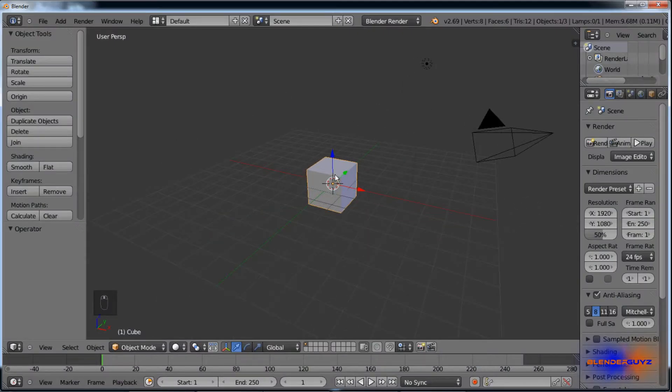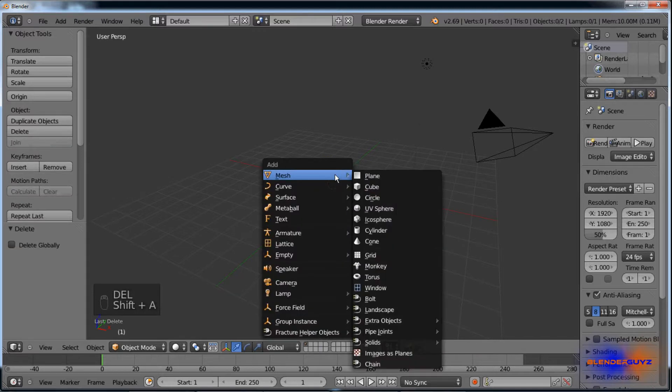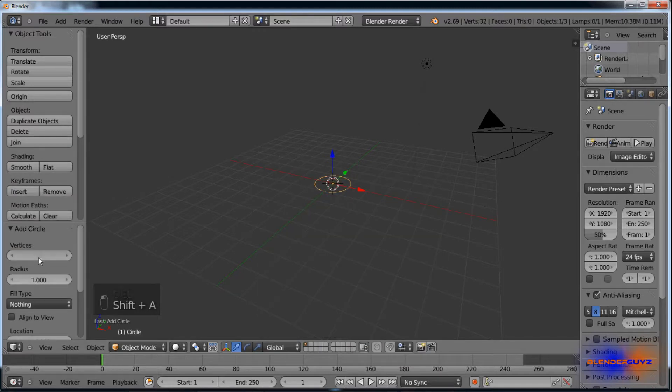Open up a new scene in Blender, delete the cube, Shift A, add circle, and set it to 21 vertices — that's very important.